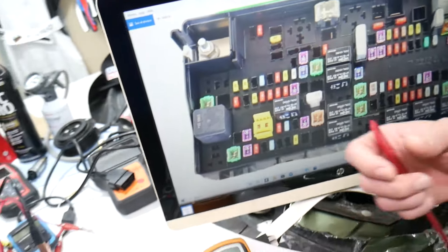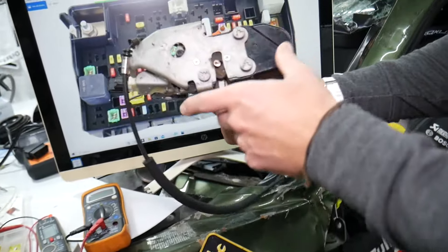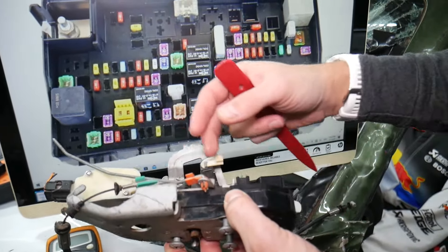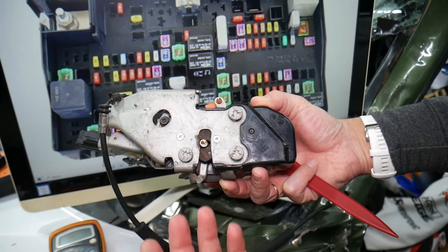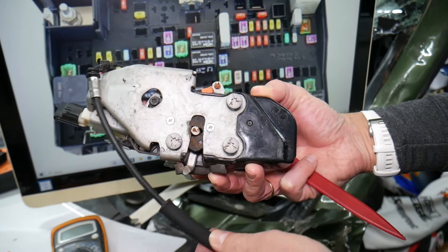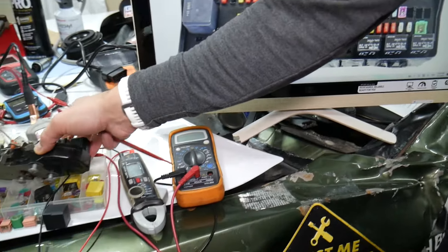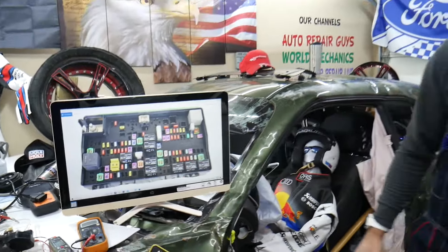Other things that can cause the tailgate not to open or close could be a bad tailgate latch actuator. The actuator has a motor that locks and unlocks it using plastic gears, which usually skip or break, and sometimes the motor itself fails. So a bad tailgate latch actuator is another common reason the tailgate may not open or unlock.